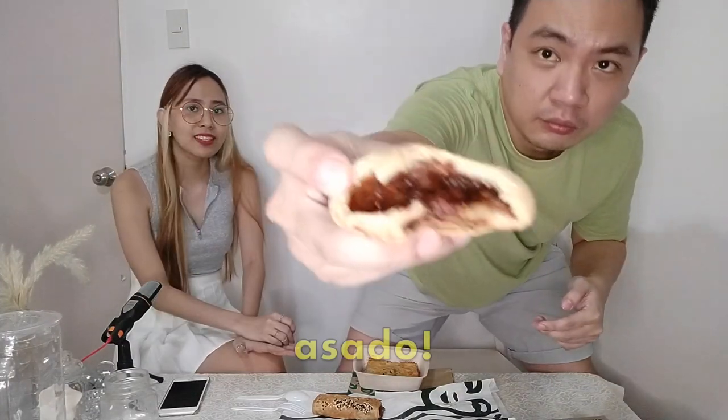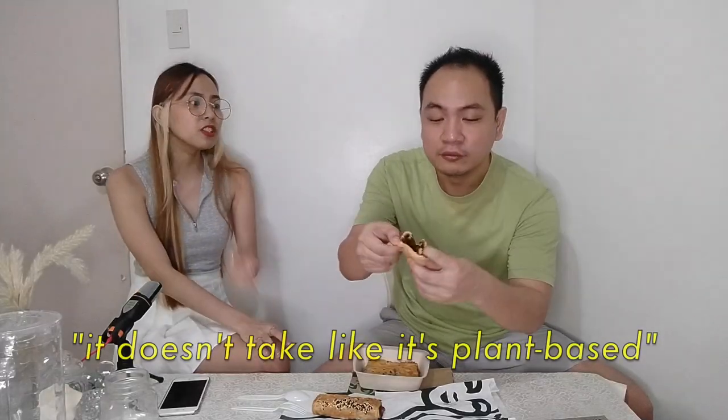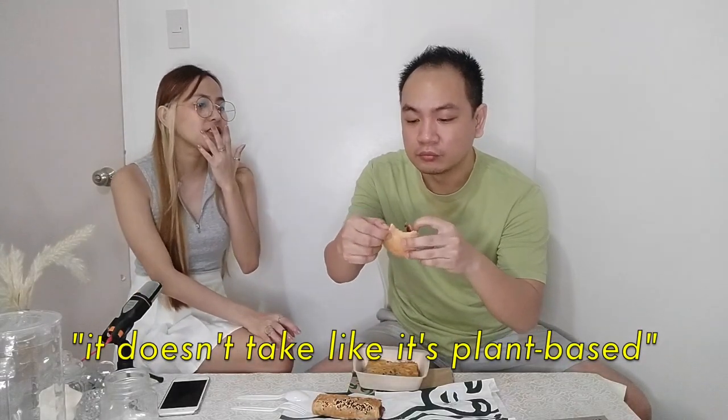We reheated it and may have overdone it a little bit. So if you're going to buy this to go, you definitely can't reheat it — best consumed right after buying it. As for the filling, I think I like it. I really like it. Lots of hoisin, peppery. It doesn't taste like it's plant-based. I can't really taste the meat. Let me try it on its own — it's minuscule but definitely the texture is there.